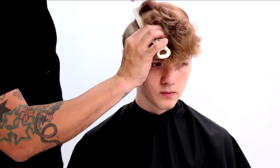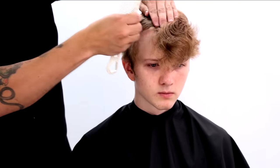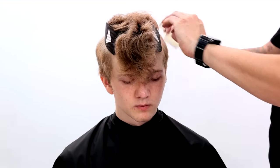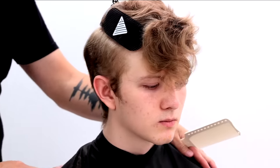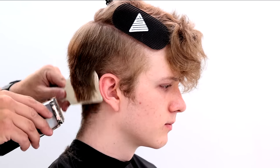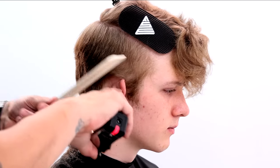Going into the haircut, what I look for is really that parietal ridge area where the head starts to curve down, and I section all that off. I'm using the FSE Velcro clips — you can get them on our online store, shop FSE. Then I just start working clipper over comb. I'm using my Andes cordless master series clipper and the YS Park 282 barbering comb. This makes it super easy because it's about the same width as the clipper, and I just work those diagonal back sections, lifting the hair up and cutting it.